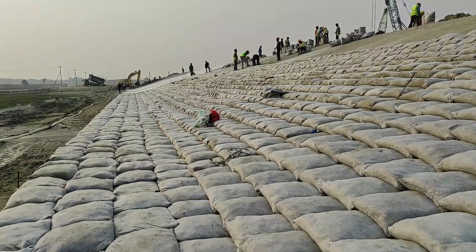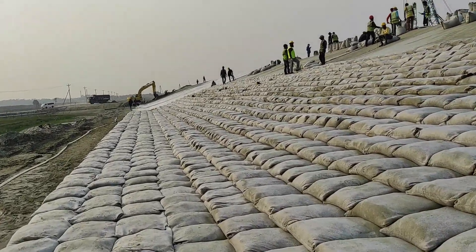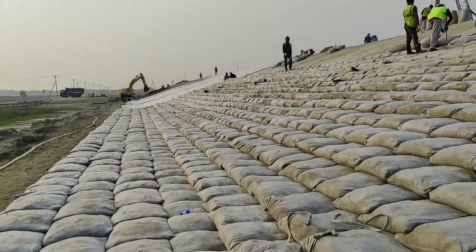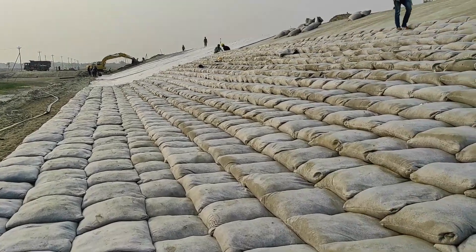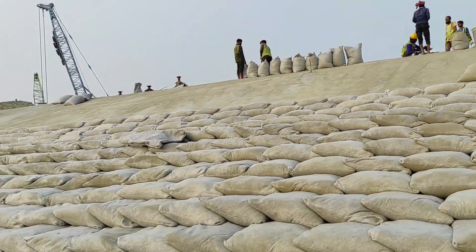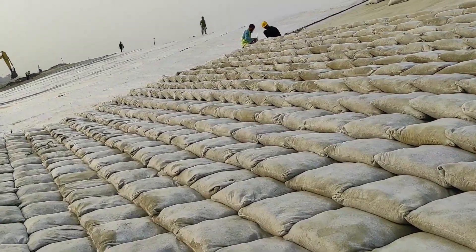After laying and properly stitching and placing the geotextile, inspection is done. Then we are providing the 80 kg geobag, which contains cement and sand. The cement proportion is one and sand proportion is about six. Here are our laborers working, making and stitching the geobags, also checking whether it is 80 kg or not.